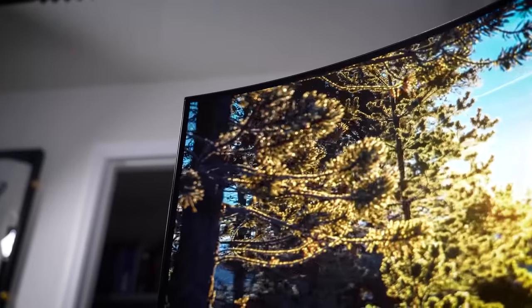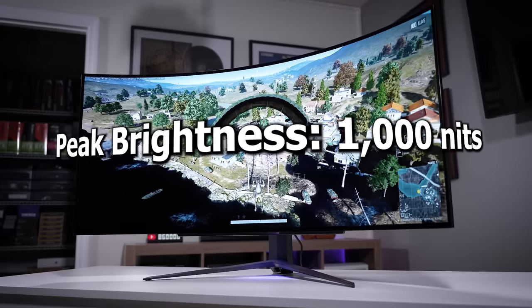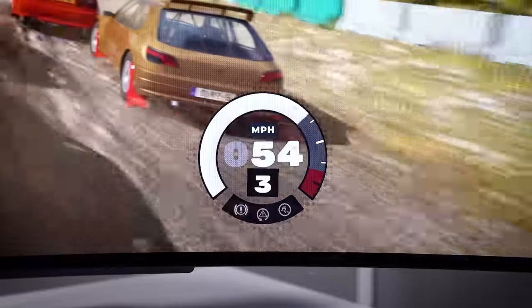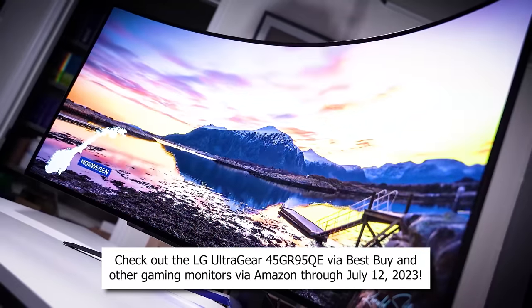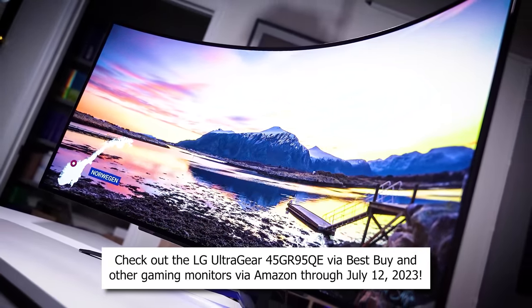The UltraGear 45GR95QE is LG's flagship large form factor OLED gaming monitor with a peak dynamic brightness of 1000 nits thanks to a unique micro lens array. It's currently $400 off at Best Buy for Black Friday in July. Other LG UltraGear monitors are also discounted on Amazon, and these promos are only good until July 12th. Links below for more info.